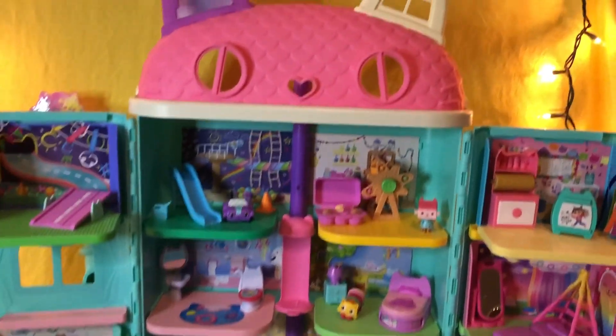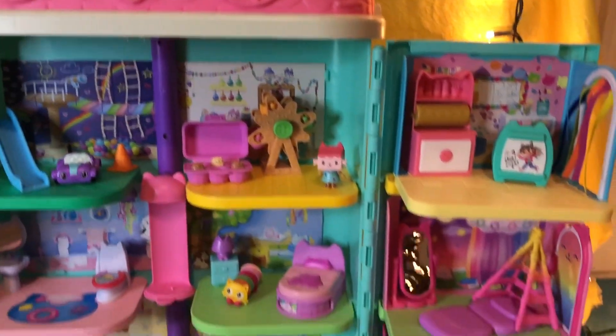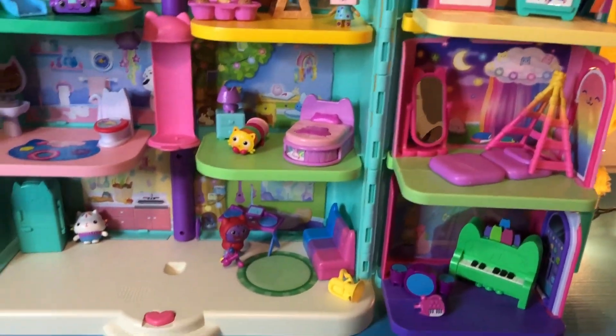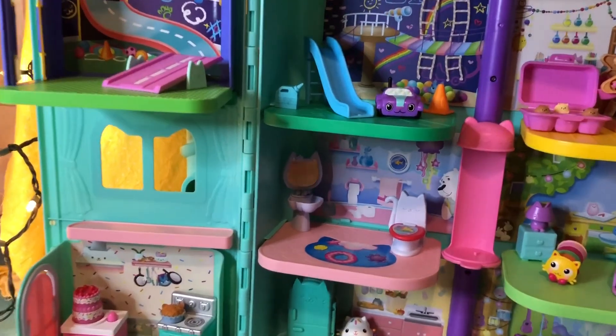Hey friends, welcome back to the dollhouse. We have a very exciting day today. There's one room left to build. Can you guess which one it is?